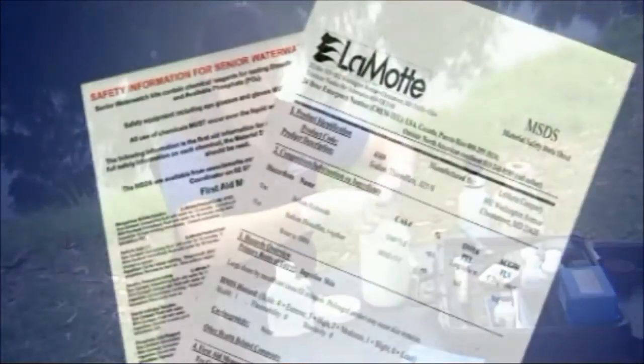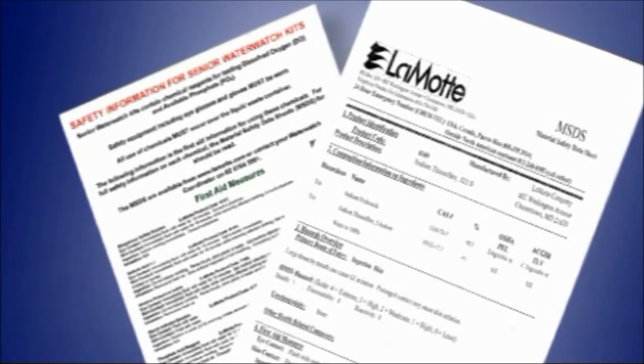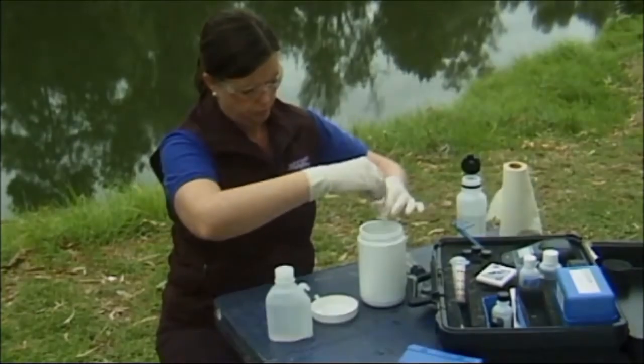Keep handy the material safety data sheets for safety information on the chemicals used in the test in the event of an accident. The phosphate test involves the following steps.